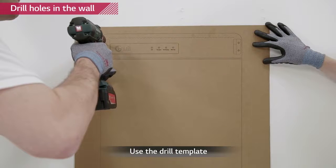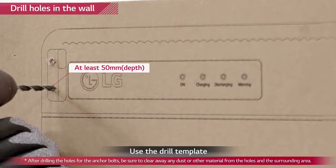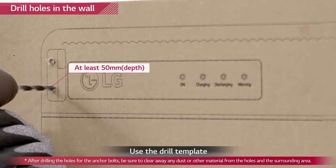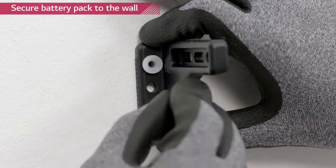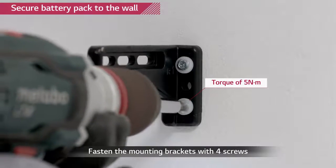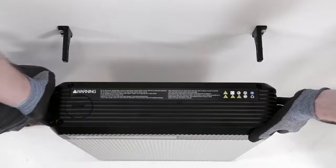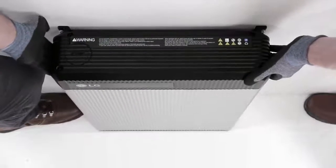Drill four holes into the wall for M6 screw anchors using the drill template. The depth of the hole should be at least 50 mm each. Fix the provided mounting brackets to the wall with M6 screw anchors with a torque of 5 Nm. Remember that the battery pack needs to have a distance of at least 9 mm away from the wall. Place the Rezu battery pack between the wall mounting brackets.